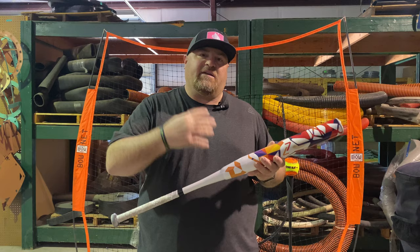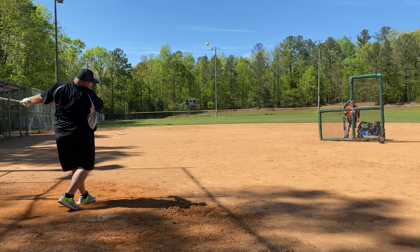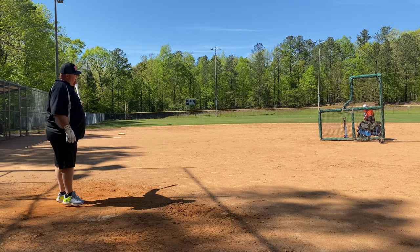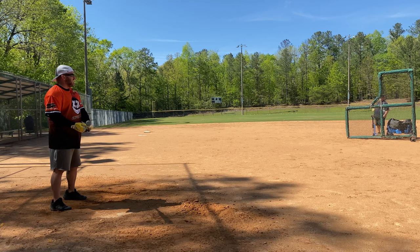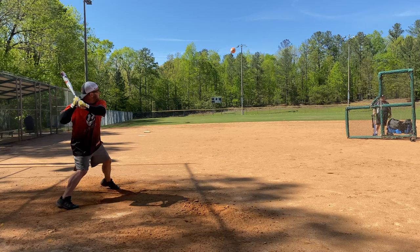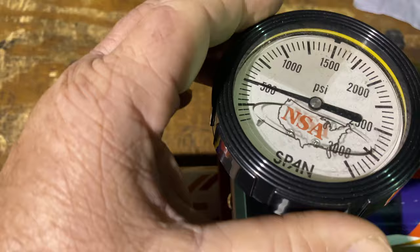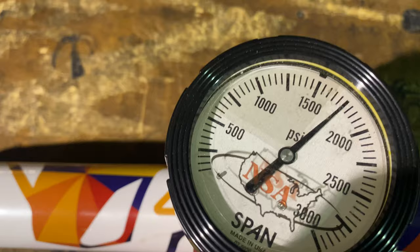It's basically going to be a different loading for you guys. Okay, we're going to test it — put about 150 swings on it. So this is right at 1700, which is 276. So it dropped down some.